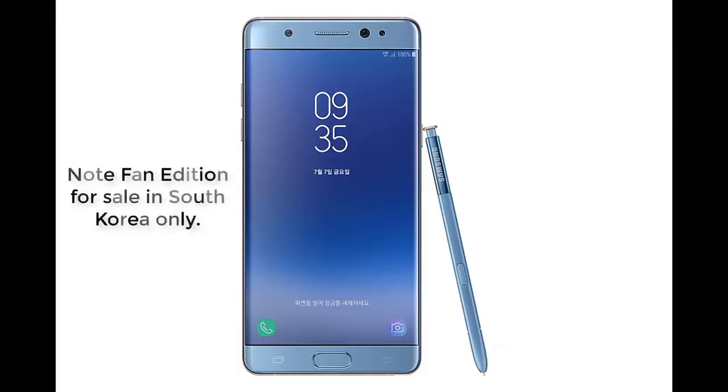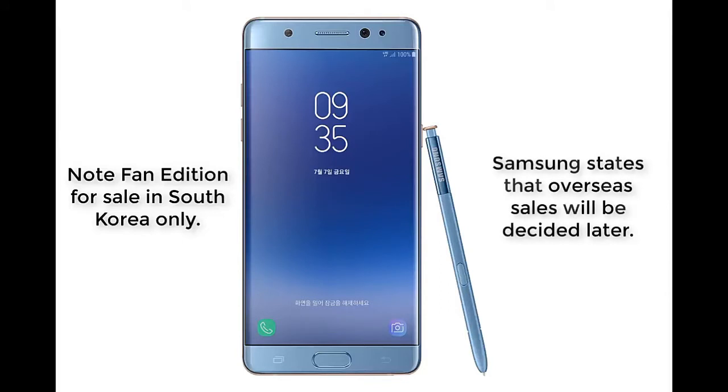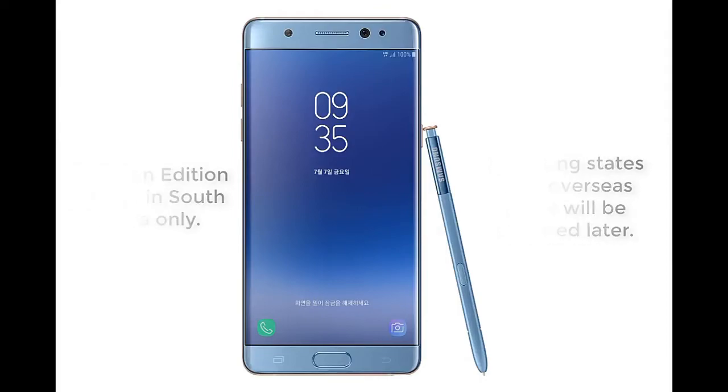For now, the Samsung Galaxy Note Fan Edition will only be available for sale in South Korea for an approximate price of $600, and it will go on sale on July the 7th. Samsung has stated that overseas sales will be decided later, and I will update you when that happens. So don't lose hope — the Note Fan Edition might be coming your way soon, but for now, South Korea sales only.